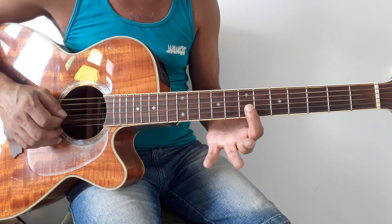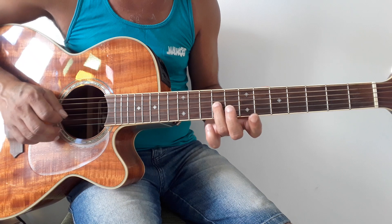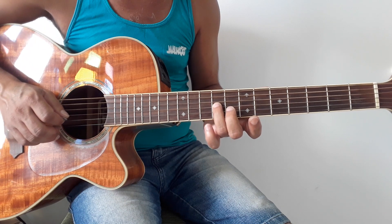Agora, dedo 1, terceira corda, sétima casa. Dedo 3, terceira corda, casa 9. Vai ficar assim. Mais uma vez.